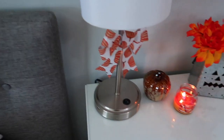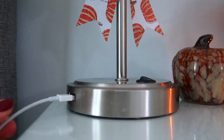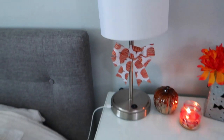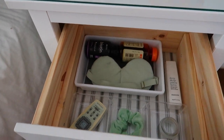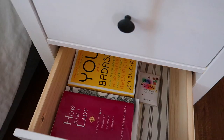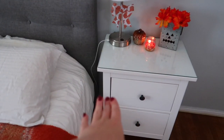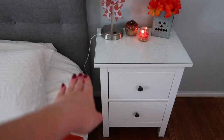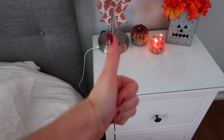One thing I love about this lamp is it has a little USB port, so I just plug my phone charger in there and it's right next to my bed at all times. I really enjoy organization projects, but like a lot of you, my favorite part is at the end when it looks so neat and organized. I also highly recommend getting the glass top with this Ikea nightstand — you can put drinks next to your bed without worrying about ruining it.